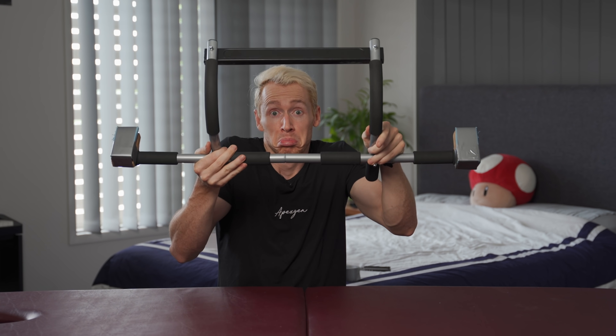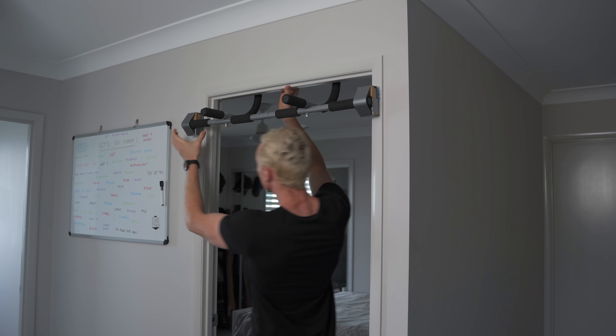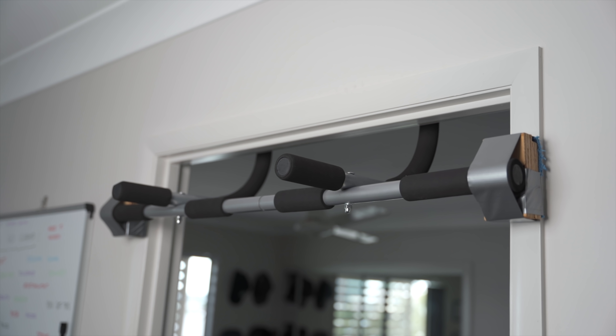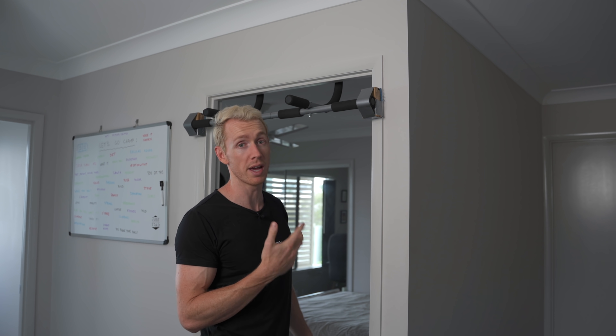How good does that look? Let's test it out and see if these little chocks of wood have actually made a difference. Looking good. I'm pretty happy, actually. It's taken me a few extra materials from the backyard and another 15 minutes of my time. So no excuses, guys. Let's test it out and actually put some weight on it, shall we?